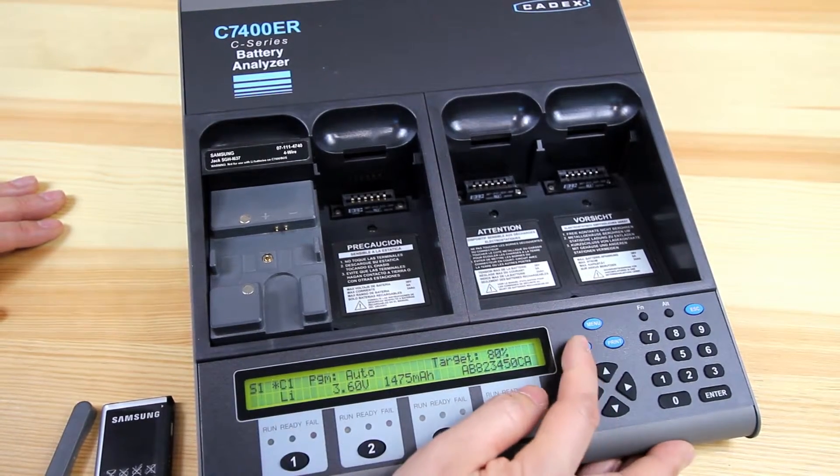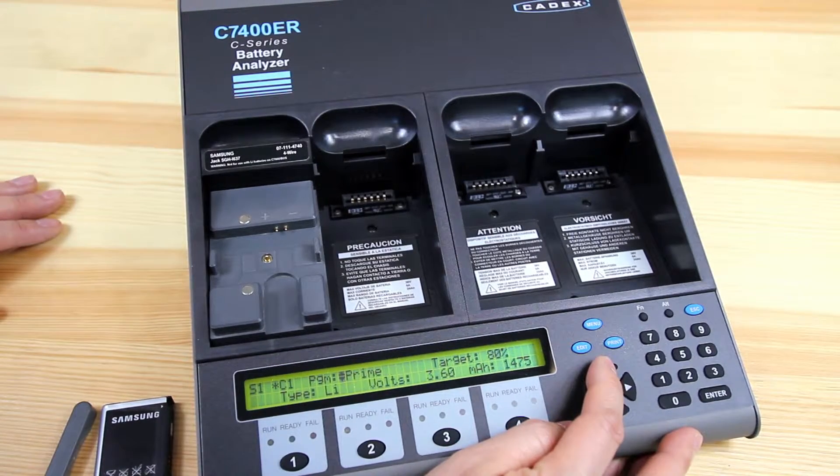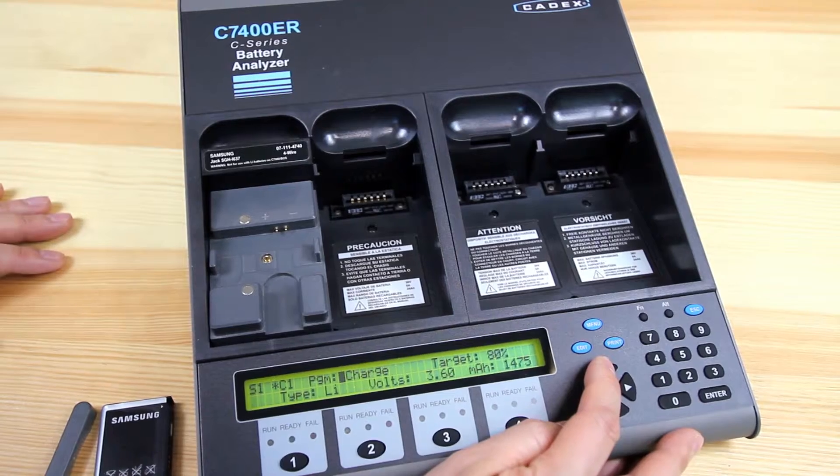So to modify the test program, you hit the edit button and you can modify from these basic test programs: auto, charge,